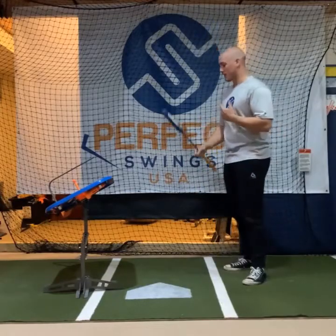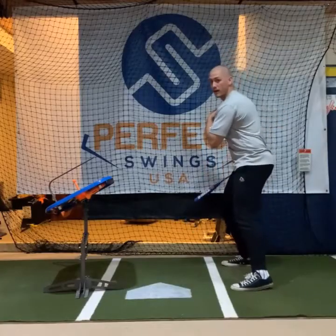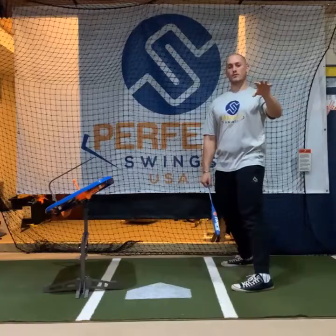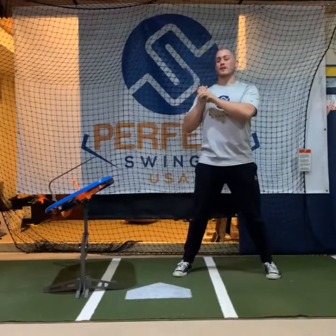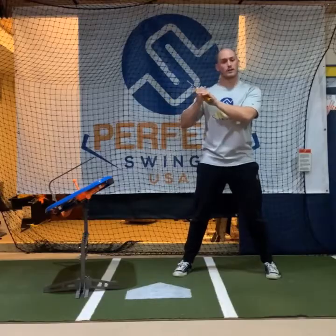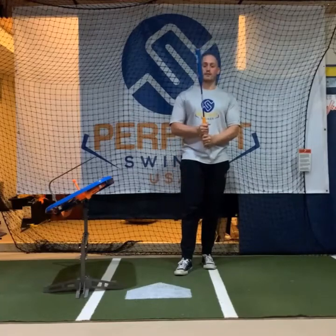Some of the issues that creates is too much head movement. When you're moving too quickly back here, your head is moving as well, which makes it harder to see the baseball. The other thing it does is it gets your hands all out of whack — they'll separate from your body, they'll move back and forth, so it disrupts that overall tempo and creates an imbalance between your hands and your body.